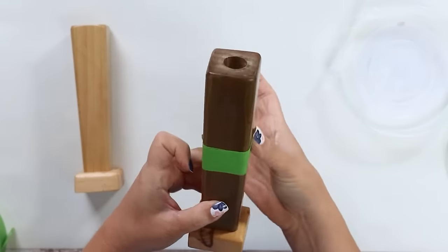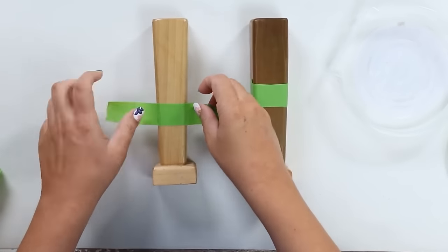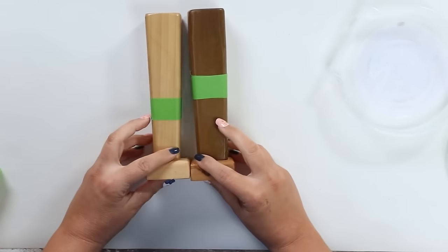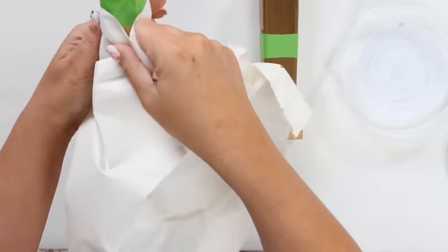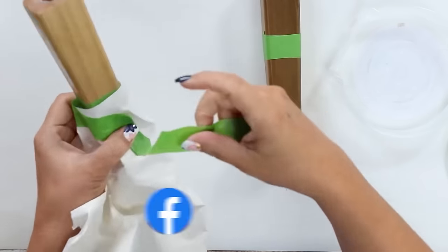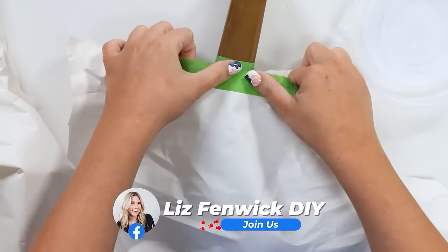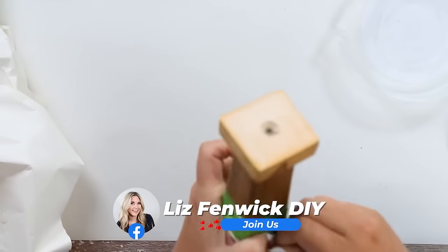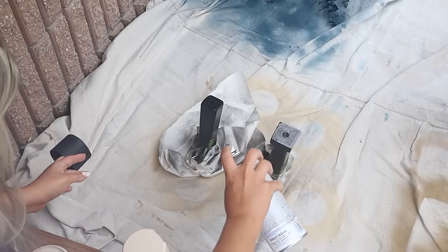I wanted them to be opposite of each other — paint on the top half of one and on the bottom half of the other. To get the majority of my paint on there I needed to tape off one whole section of each candle, so I grabbed some craft paper and taped that around so that section wouldn't get any paint. Then I took the candles outside and did two coats of spray paint on each of them.